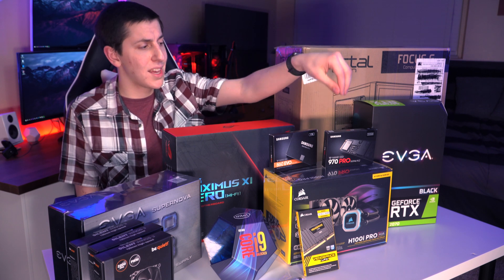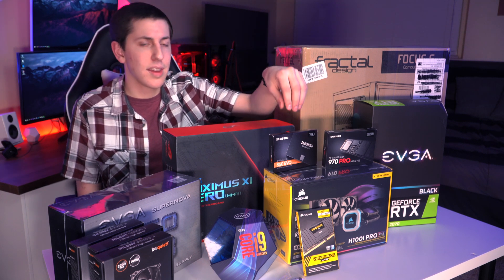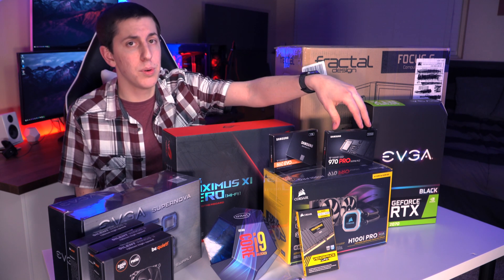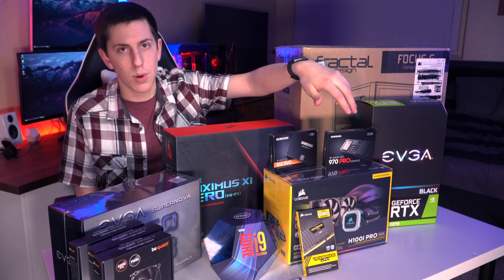For storage, we'll be using the Samsung NVMe M.2 970 Pro, which is 512 GB, and the Samsung 860 EVO SATA SSD, which is a terabyte. We'll be using the NVMe to boot off of and install apps, and the SATA SSD for long-term storage and maybe some editing files as well.